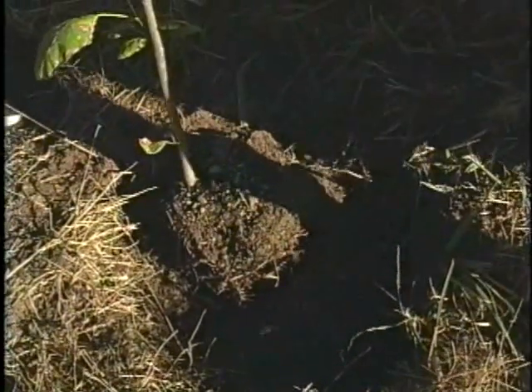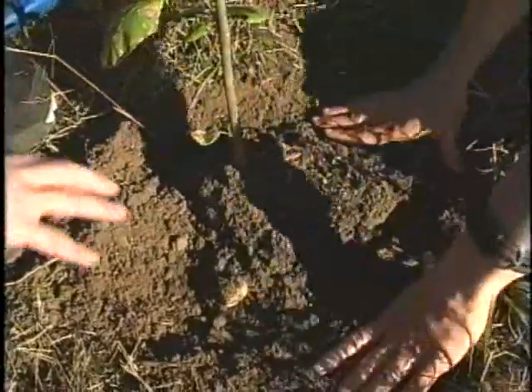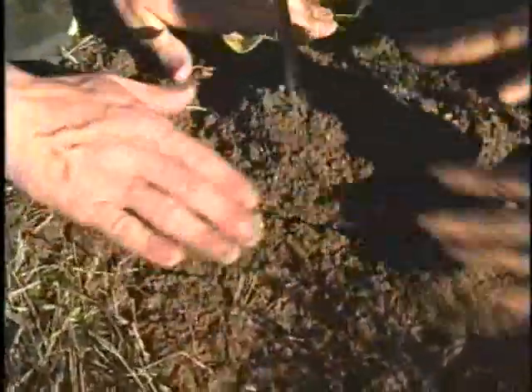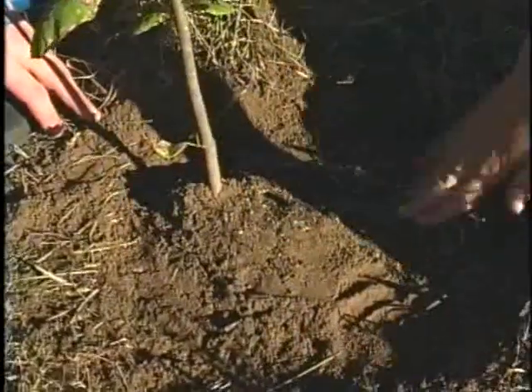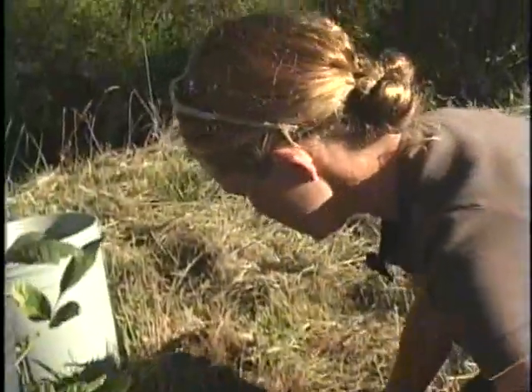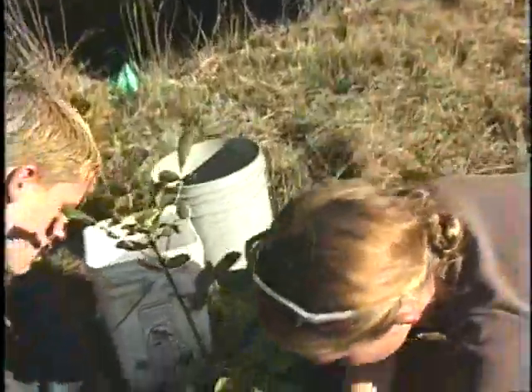Now we're ready to backfill. For some reason, there is never enough soil — that's why we brought a bucket of dirt from a hole we dug nearby on the site. As we're filling in, we press the soil into the hole, filling in all the air pockets and making sure we have good firm contact between the plant and the surrounding soil. We didn't put any sticks, rocks, or grass roots in the hole — just the soil.